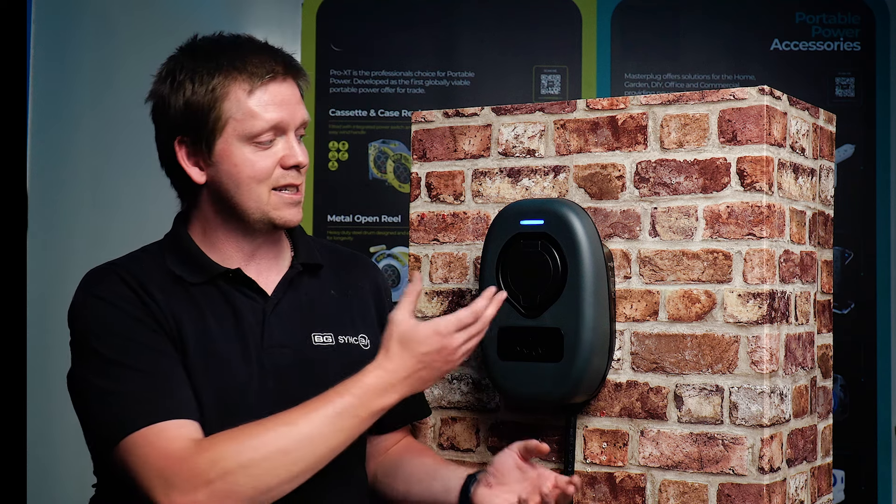That is all the configuration from the installer point of view done. The charger is connected online, successfully installed, and ready for that end user. Join us on the next video when we'll show you how to do that through MONTA.